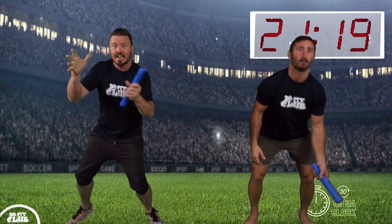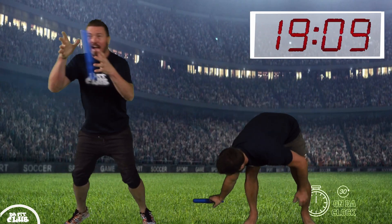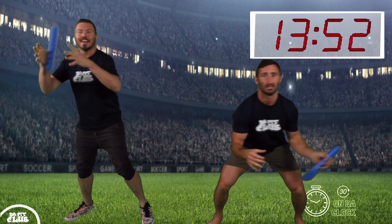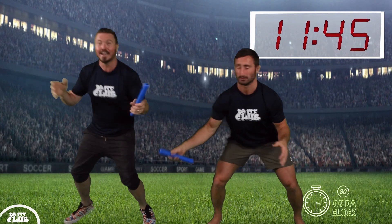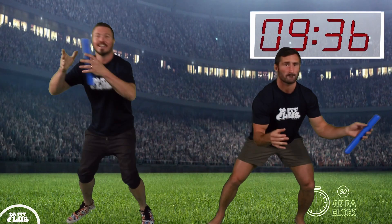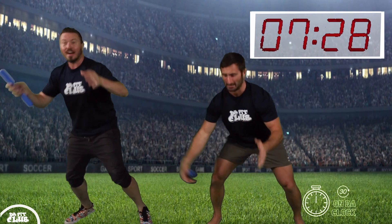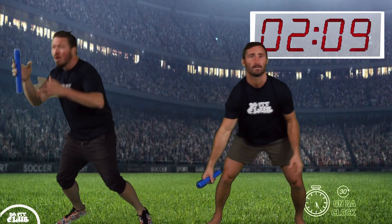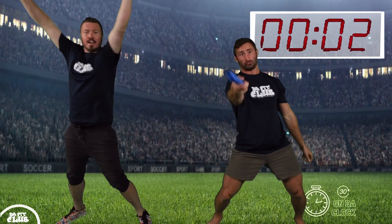I'm going to go side to side. Fast hands and grabbing. Keep going. Quick. 10 seconds. Faster. Almost there. 3, 2, 1. Time.